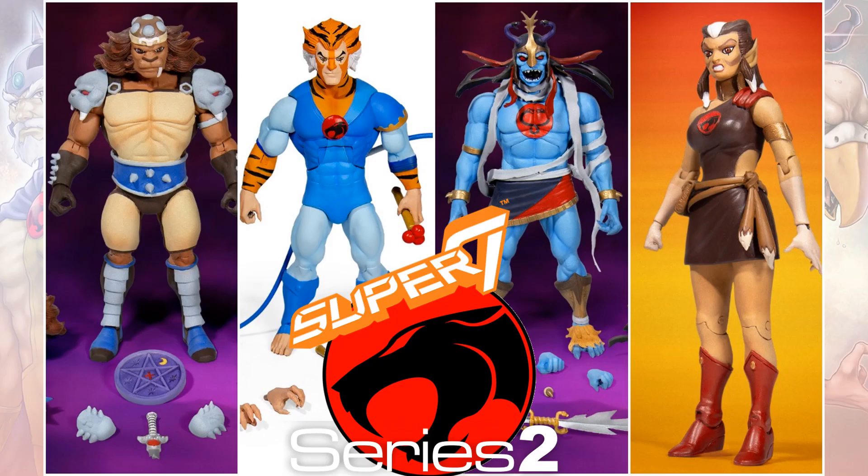Go back and check out the Series 2 video as well at the card above. You have Groom, Tigra, Mumra, and Pumaira.